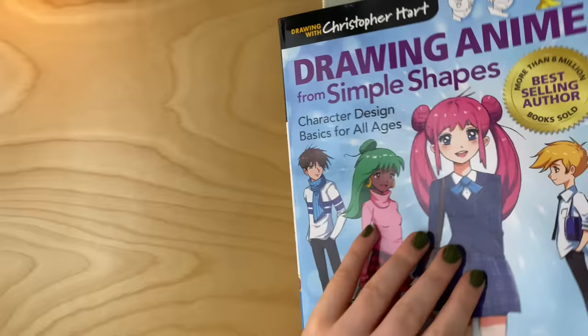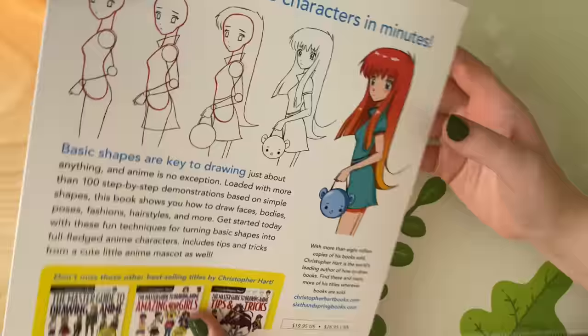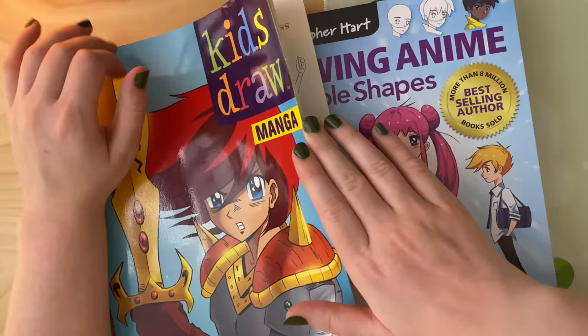So that was Drawing Anime from Simple Shapes — my review and my redrawing attempts. I have a soft spot for Christopher Hart because his book literally started me on my drawing journey, and I'll always be grateful to him for that. Let me know if you guys ever use these how-to-draw books or if you learn from YouTube, and thank you so much for watching — I'll see you in the next one.